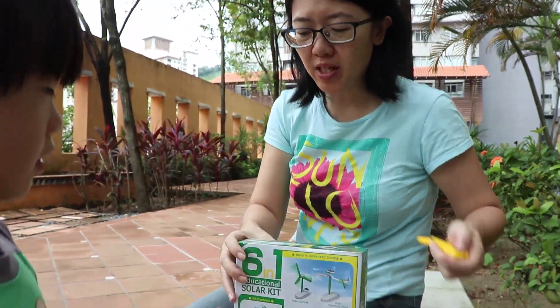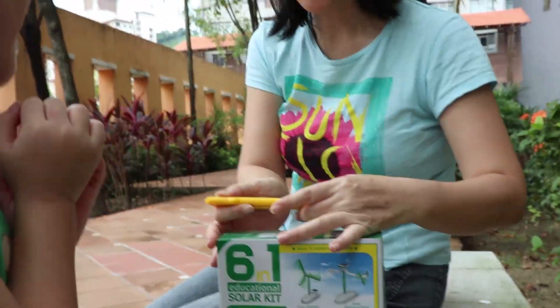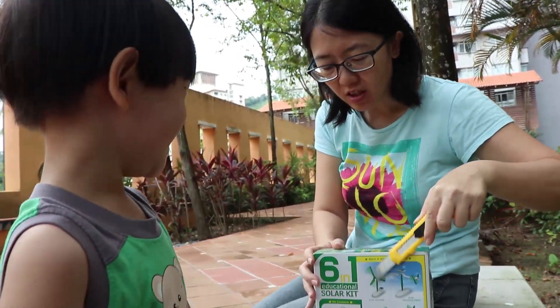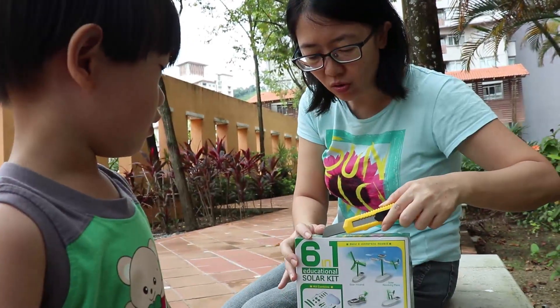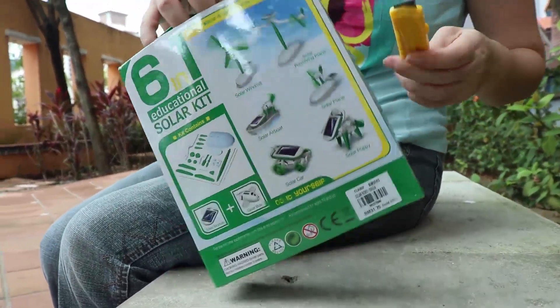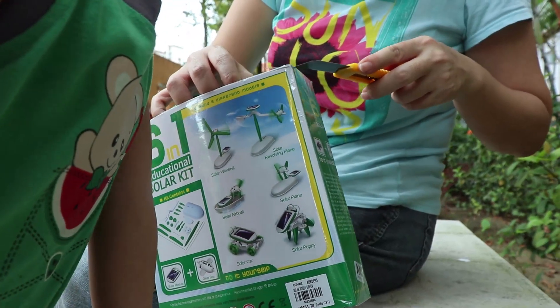Let's start opening it now. This is the first solar toy that we have. Be careful of the knife.